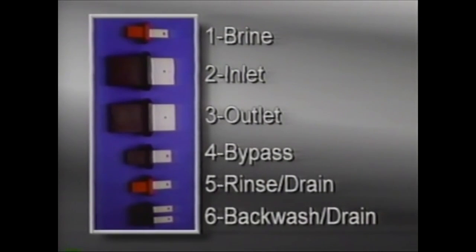There are a total of six discs. Disc 1 is the brine valve. Disc 2 is the inlet valve. Disc 3 is the outlet valve. Disc 4 is the bypass valve. Disc 5 is the rinse drain valve. And Disc 6 is the backwash drain valve.